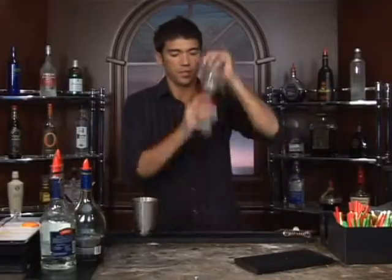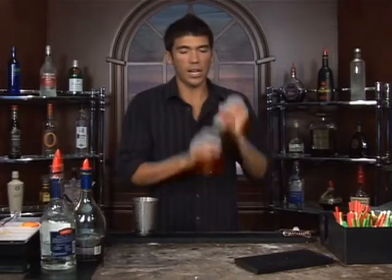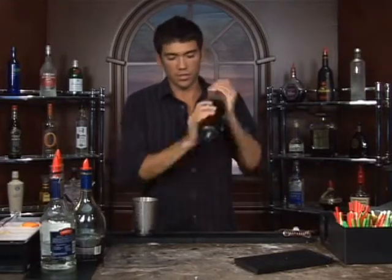Let's shake that up real well. Get it nice and cold as you would for any cocktail that you're serving up. We also want to make sure this powdered sugar gets dissolved in there.